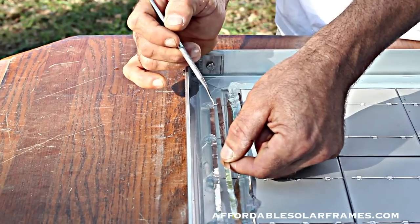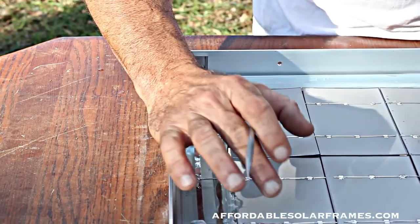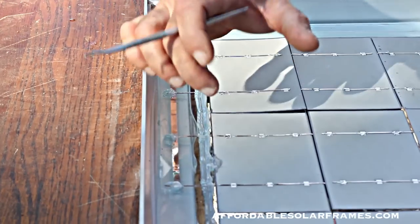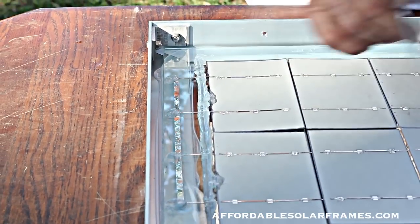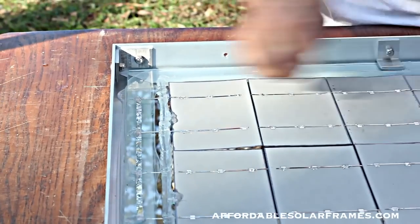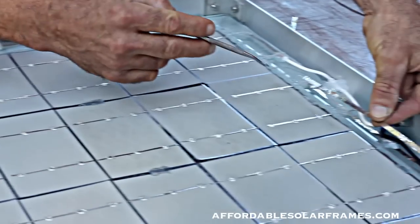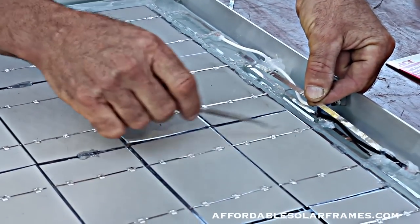The electricity will flow over to the next one. Each cell is like a battery, like a little D battery, and you connect positive, negative, positive, and negative, and they keep adding up in voltage. The amperage will stay the same. And then you jump over and bust it together, connecting this group of cells to this group of cells.